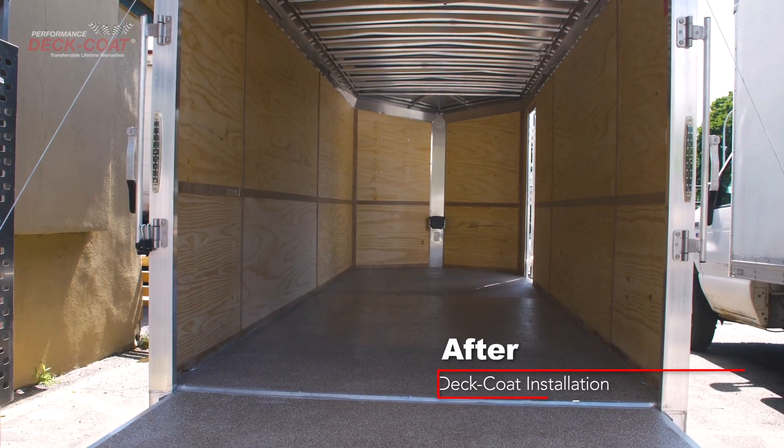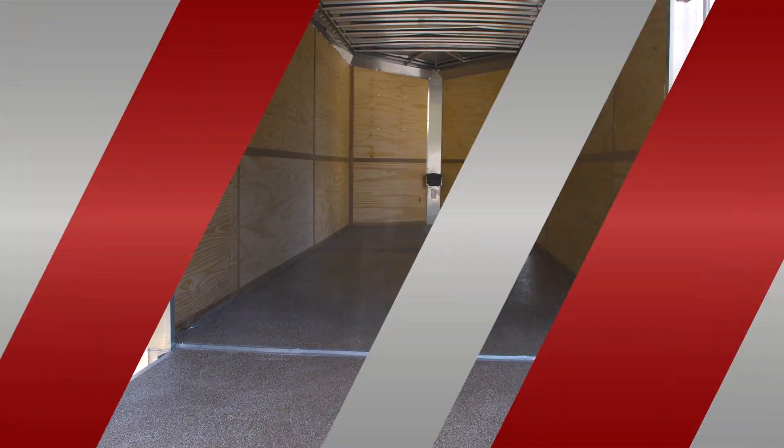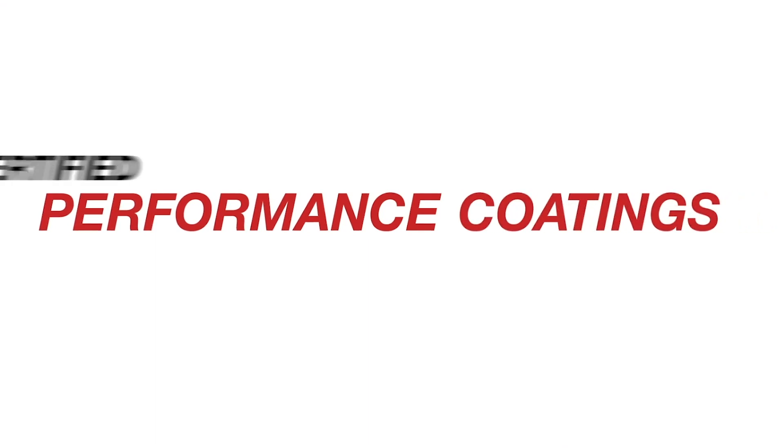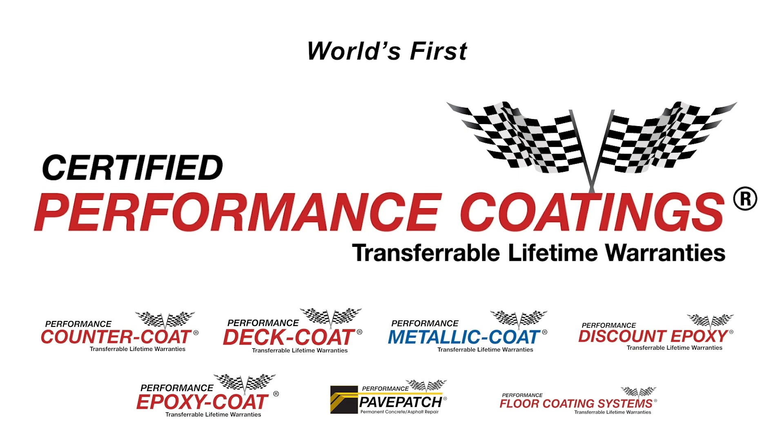We thank you for choosing Deck Coat and hope you will enjoy your high-performance coating. Thank you for joining.